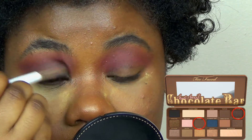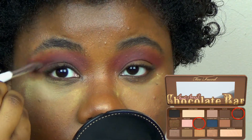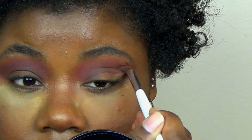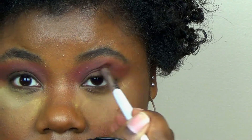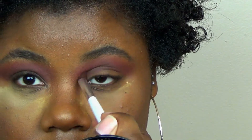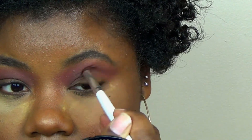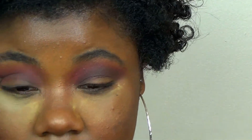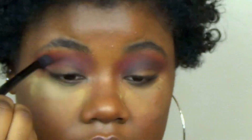Now I am deepening the crease, and by doing that I combine the colors Hot Fudge and Puddin in the Semi-Sweet Chocolate Bar palette. It makes a nice purple combined together because Hot Fudge has a purple hue to it. I'm applying that underneath the pink, just a little bit lower. Now I'm taking a clean blending brush and just making sure there are no harsh lines and it flows into one another.